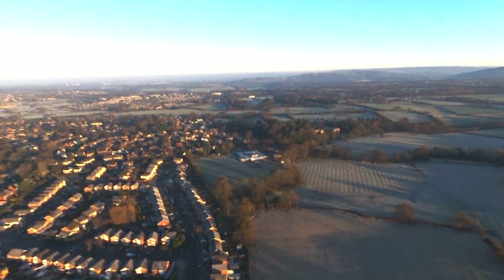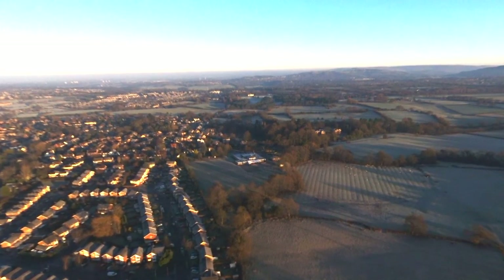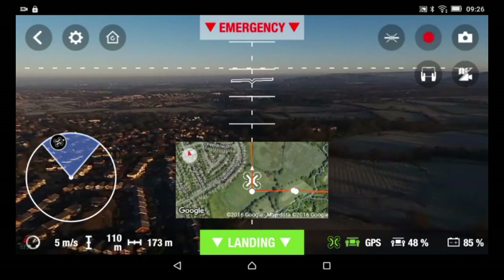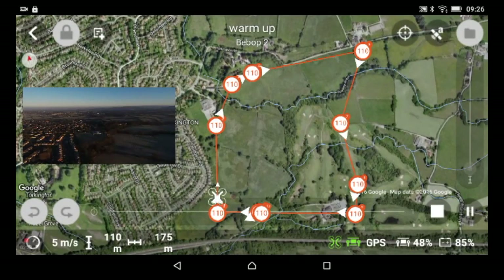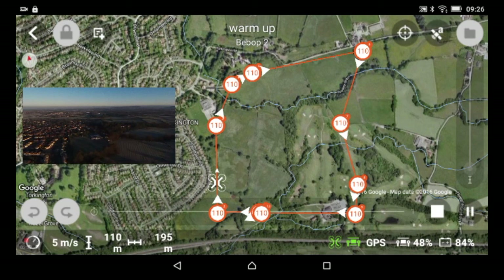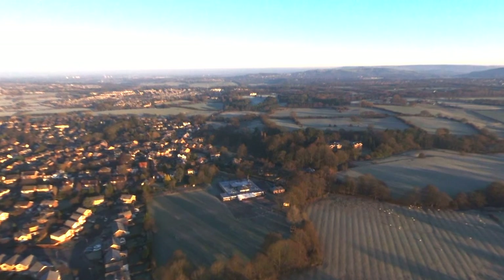There we go, as planned it's off onto its next waypoint — everything is looking good. On my very first day with the Parrot Bebop 2 I was having a few problems, but they seem to have been resolved, so I'm happy now. We're still on the way to the next waypoint.